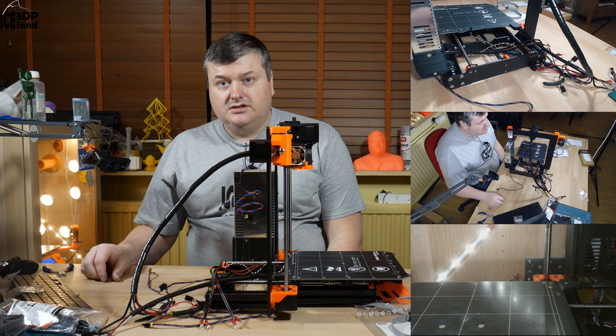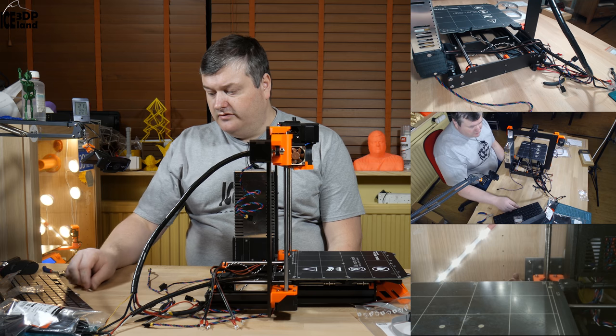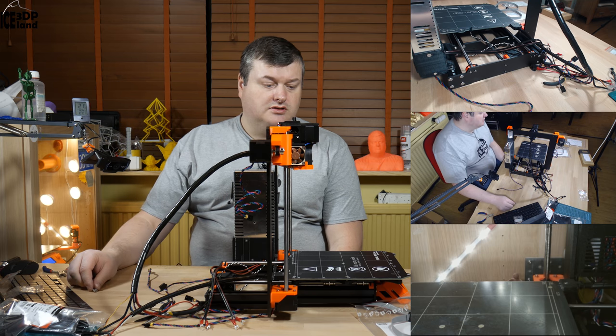In the next video I will continue with step eight: the electronics. For now, thank you for watching and see you in the next one.